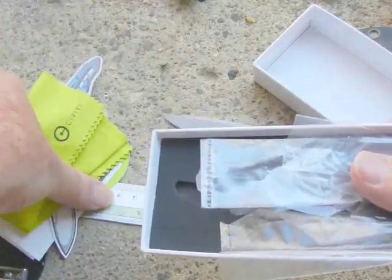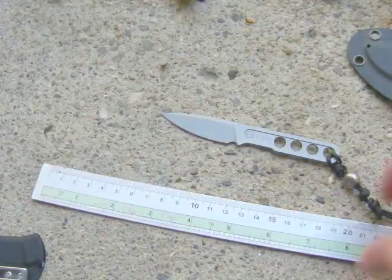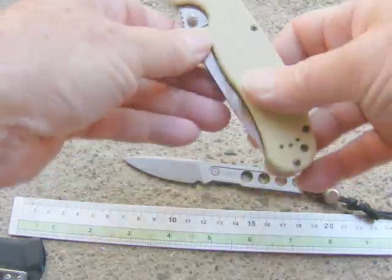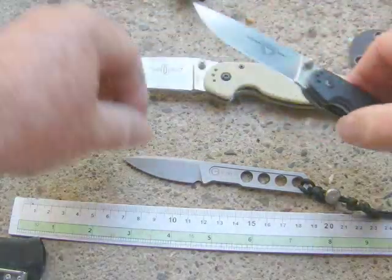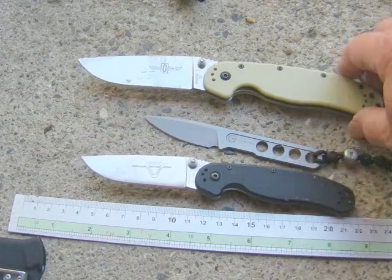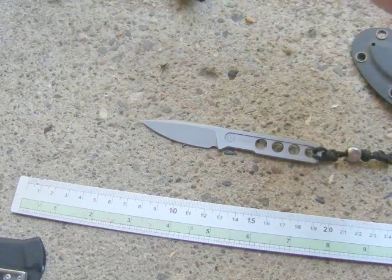For the price, it's under $100 here in Australia delivered, which I thought was very fair considering the exchange rate these days. Just as a size comparison — I think everybody would know a RAT One and a RAT Two — so just to give you an idea of the size. The RAT One is a pretty big knife, and then the RAT Two, and then the little tiny Civivi in there.